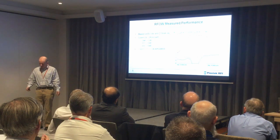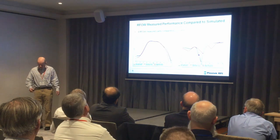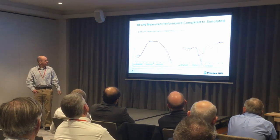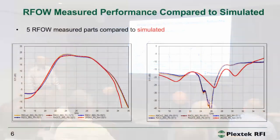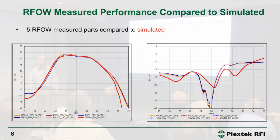We see an S11 better than 13 dB and an S22 better than 10 dB. Here are five of these amplifiers, all measured on wafer. The red trace is the simulated. The five measured parts were random parts across the wafer and you can see they land right on top of each other. Fortunately the simulated is close to the measured as well.